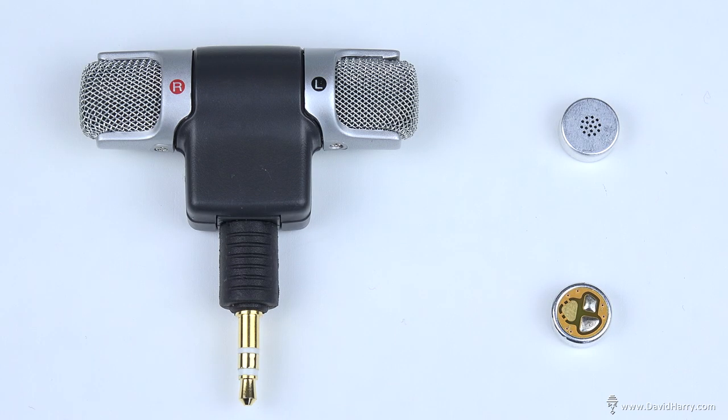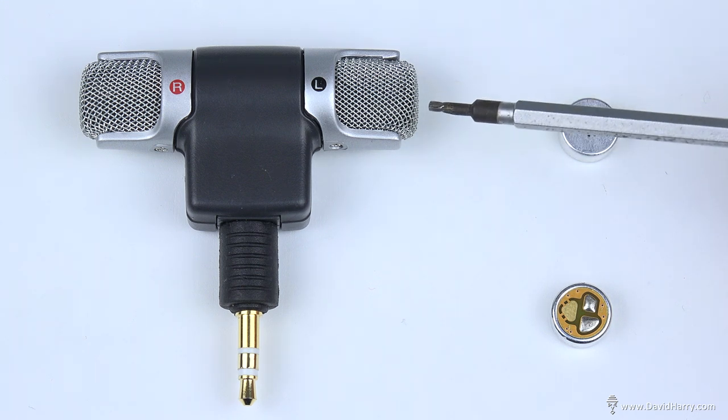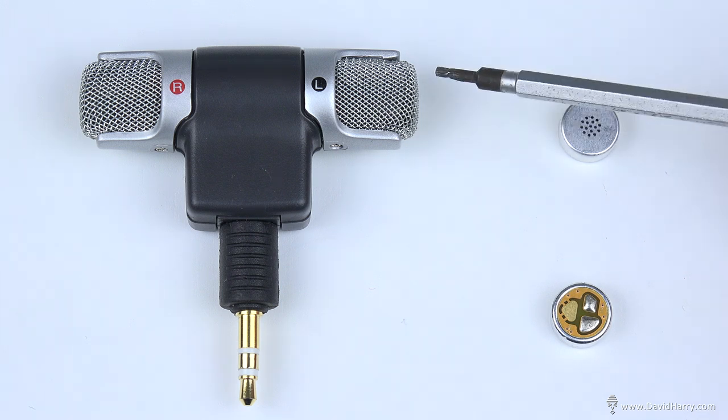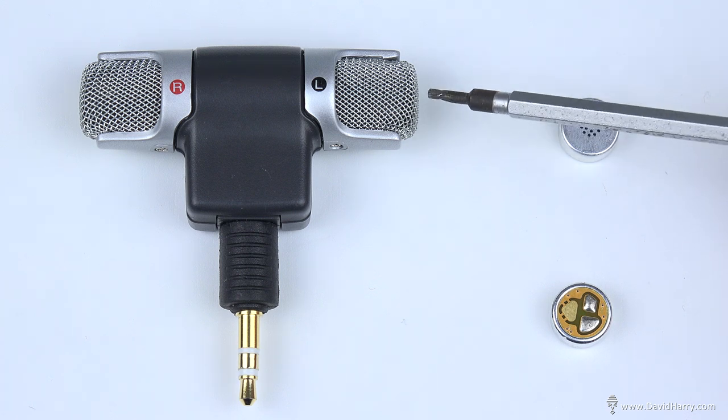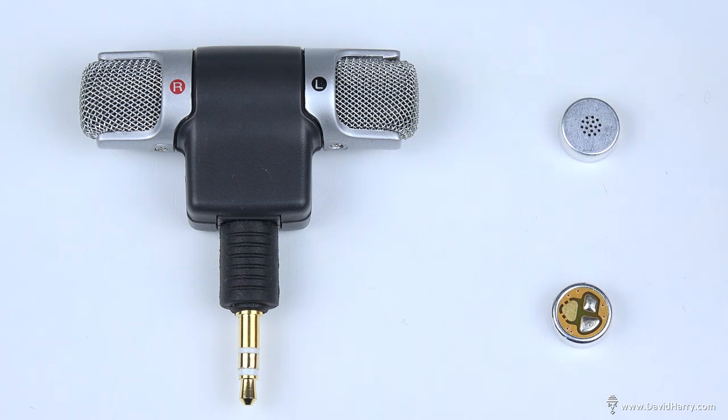Here are the three main components we're going to be using for this build modification. The first one is the microphone body itself. These are just really cheap and quite nasty sounding microphones, but we're going to make it better. I'll put a couple of links in the descriptions below for this one. Realistically, if you can find the same mic elsewhere and it's cheaper, just buy the cheapest one — it really doesn't matter because all we're using it for is its body and its cabling. The main components are these two Primo EM172 capsules from mikebooster.com, and I will have links to these in the descriptions below.